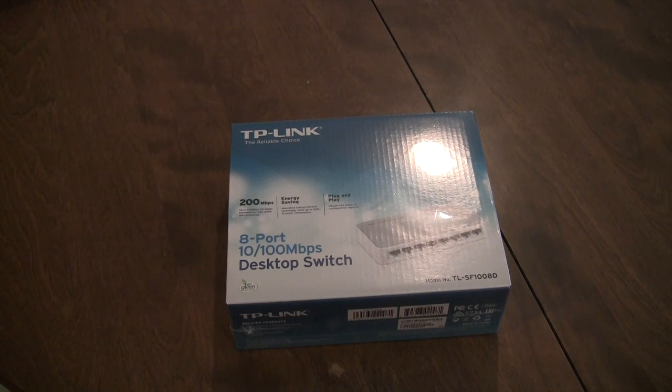Hey, what's up guys, RevisionTech here, and TechnoNerd here, and today we're going to be unboxing the TP-Link 8-port, 10x1000MBS, model number TLSF1008D, 8-port desktop switch for routers.